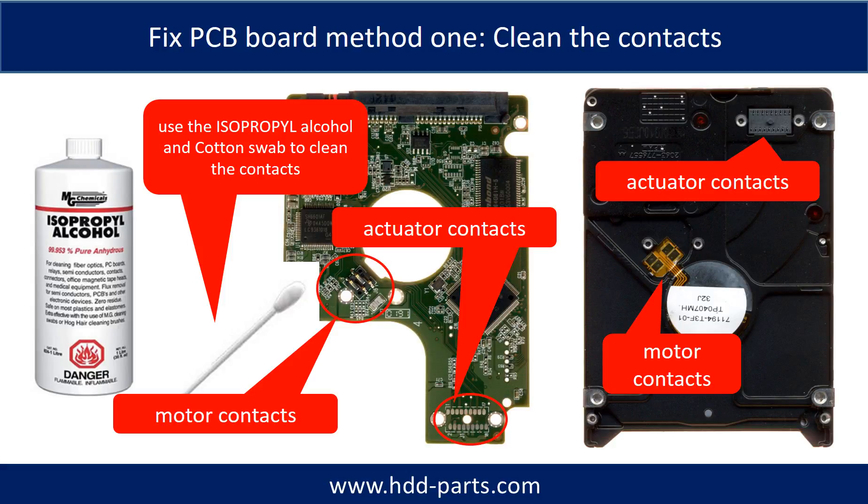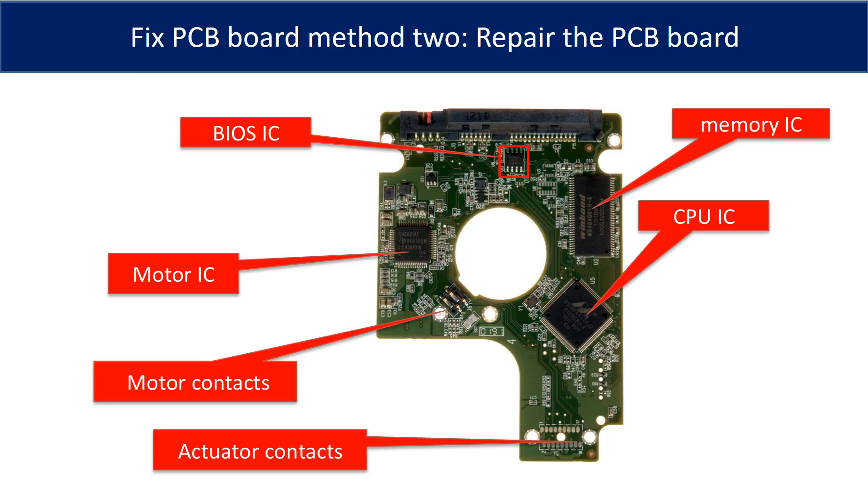Method 1 — Clean the contacts. Cleaning the contacts on the PCB board and also on the hard drive can fix problems caused by poor connection between the PCB board and the hard drive. The most vulnerable parts on the PCB board are the USB port, USB IC, and motor IC.